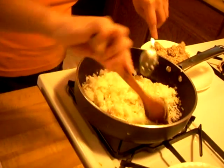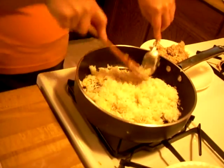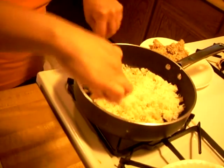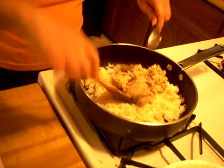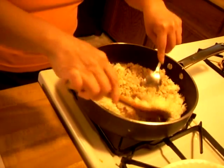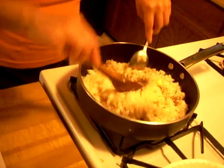I've got four minutes on the clock. And now I have to put my crab meat in here. There's the crab meat. Now I need to mix this all up.